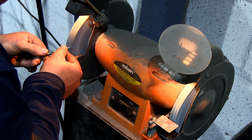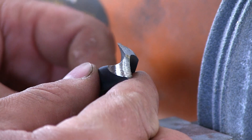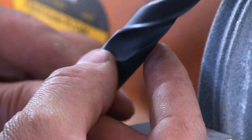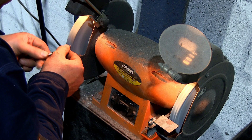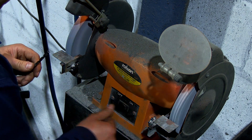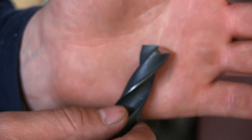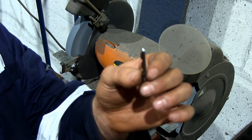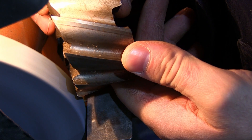The other thing to mention is: the pointier the drill, the more easily it will center itself, and the more aggressively it will bite into the material. If you have a material like nylon or plastic, an occasional pointed drill can bite right into it and jump forward quite forcefully. However, a shallower, less pointed drill will actually cut into such material a lot more easily because it won't be jumping into the material all the time.